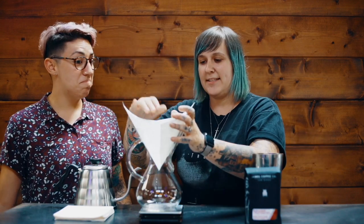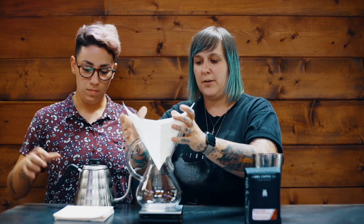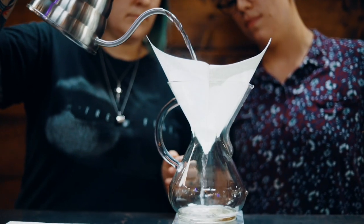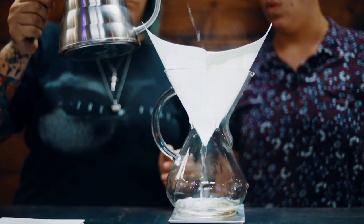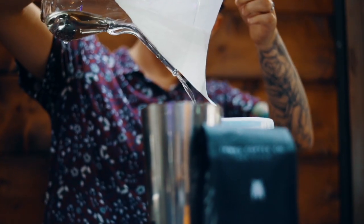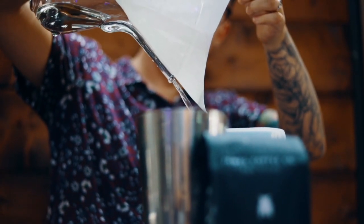Once I've got that set, just like the V60, I'm going to hold the filter in place and rinse it. I hold it until the water hits it so it kind of attaches to the glass. Rinsing the filter gets rid of any papery taste. I'm also pre-wetting the vessel. Now it's ready to go — I'll pour out the rinse water through the spout. Your filter should stick just fine.